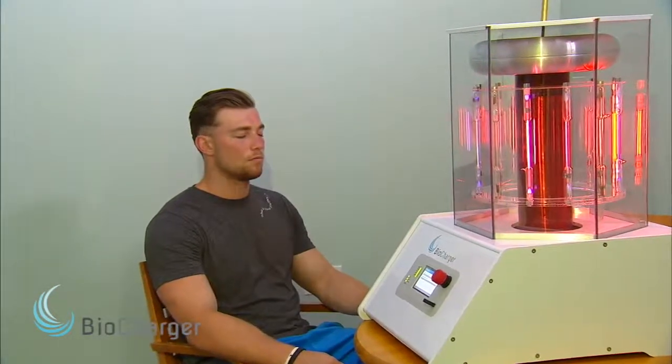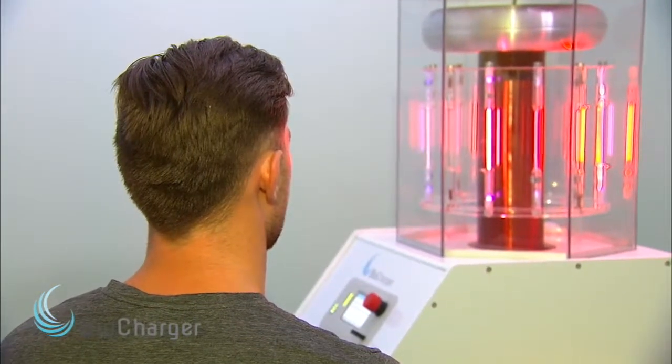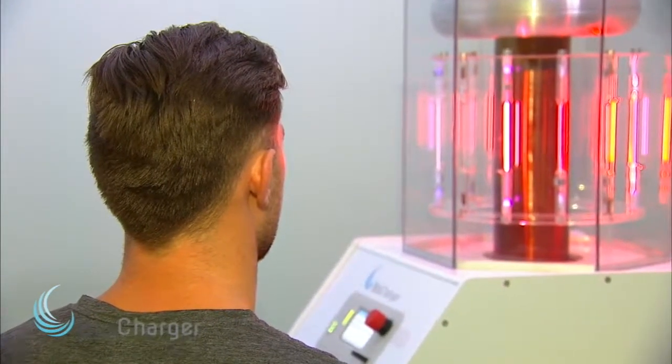I completely severed the interior talofibular ligament in my right ankle and lost the function of it. At the same time I had severe nerve damage to my peroneal nerve, so anytime my nerve fired all I could feel was pain. The first day sitting there looking at the machine I didn't know if it was going to work, but I was on the verge of getting surgery and the odds of the surgery actually working were less than 50%, so I had nothing to really lose by doing it.